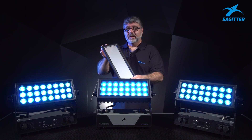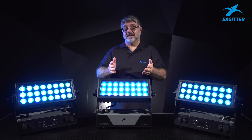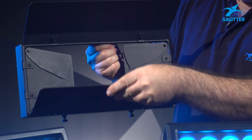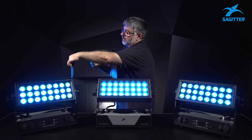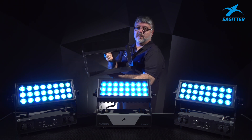Then you have the 60-degree one — same type of attachment, same type of security. We also have the barn door, so you can apply it to your fixture, open it, and set it up as you need.